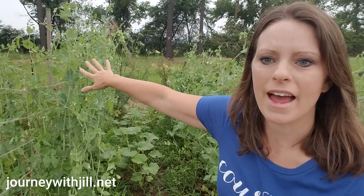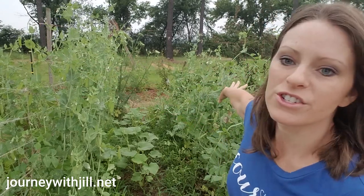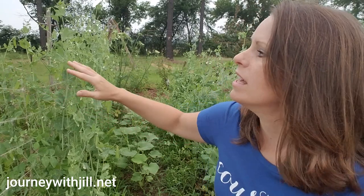Hi, this is Jill with journeywithjill.net and today I'm going to show you how you can plant peas and cucumbers using the same garden space. Behind me you see that I have two rows and these are shelling peas right behind me. Now peas like to climb unless you get the bush variety, so I've created a trellis — you can see this net behind me — so that the peas are able to climb on it.